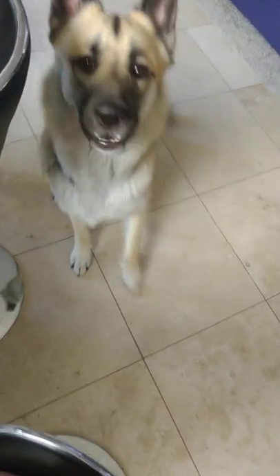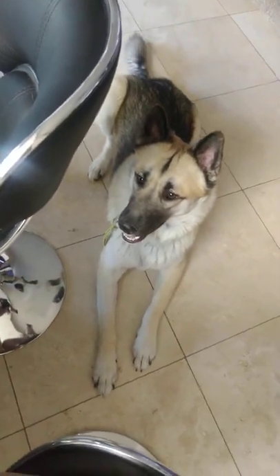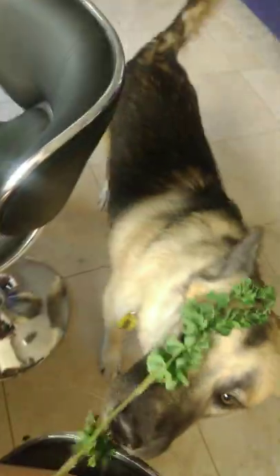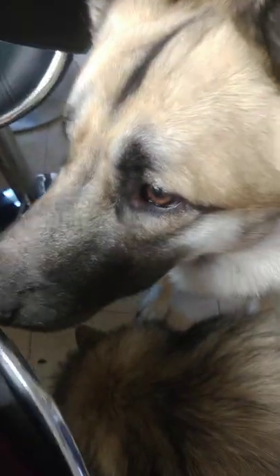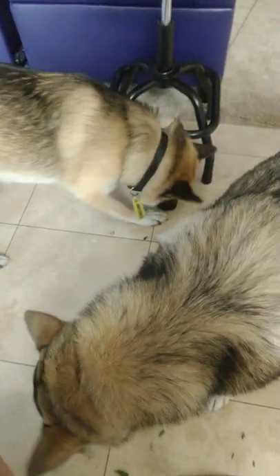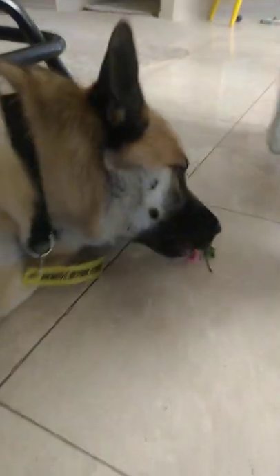What do you want? You want some of the malunggay? Okay, you want some of these? It's vegetables! Oh my gosh, my dog eats malunggay — it's awesome!